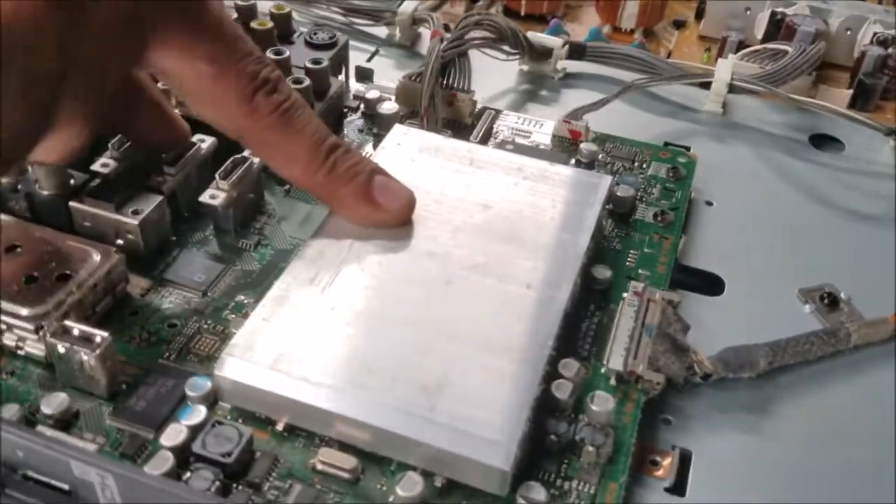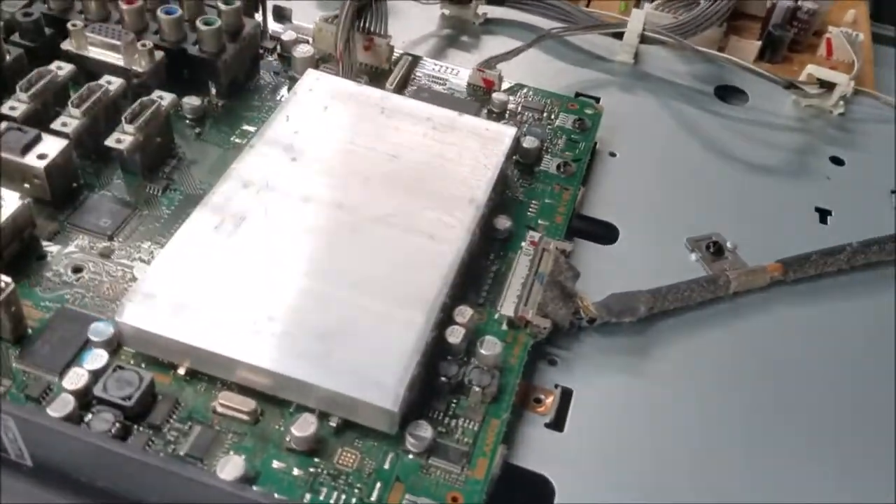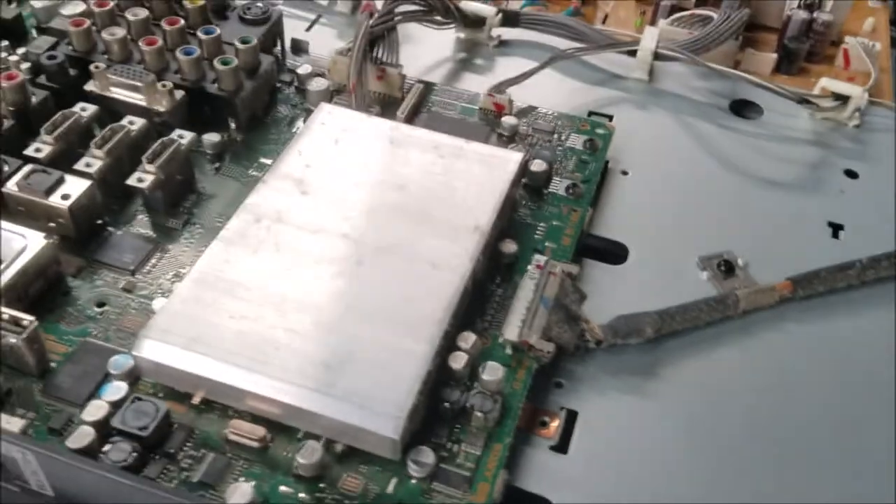I'm going to go with the main board, because I did see this problem in this model before, and I'm going to reflow the processor and see if that's going to fix the problem.